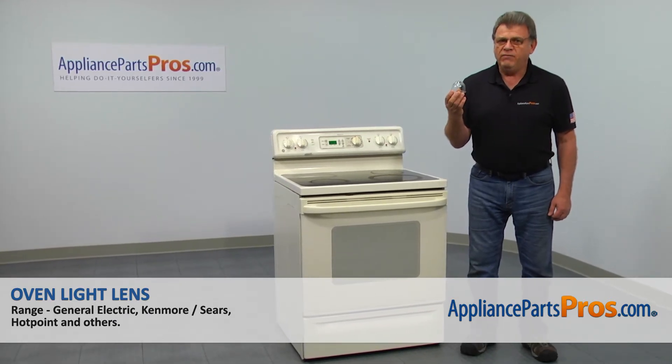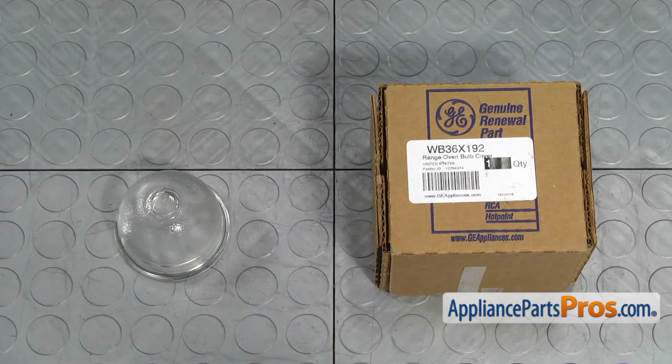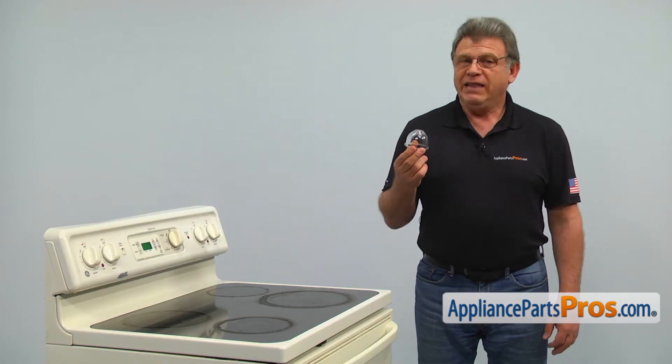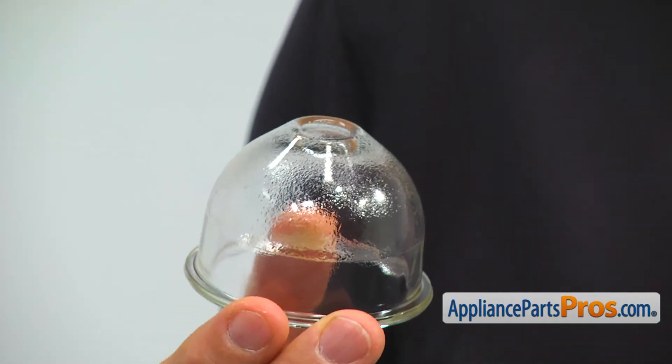In this video, we'll show you how to replace the oven light lens in a GE range. It's going to be a very easy repair — it should only take a few minutes. When you open up the package, you're going to get a new oven light lens. The oven light lens protects the oven light bulb from accidental breaks. The main reason why it would need to be replaced is because it's broken.